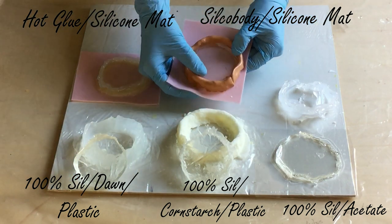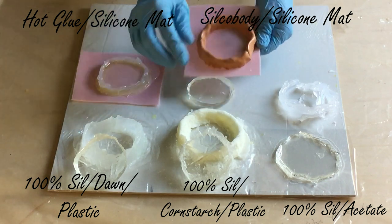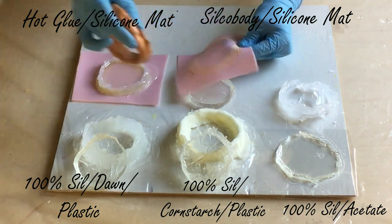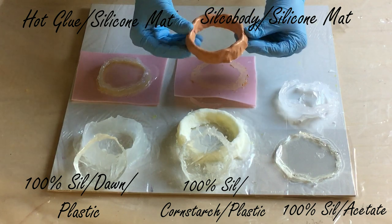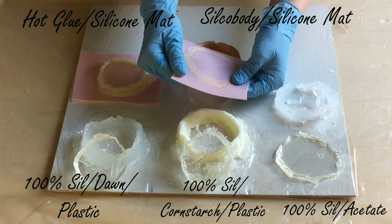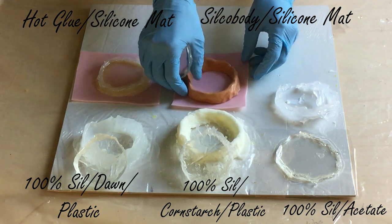The next one is the silco body on a silicon mat. The two-component mixture comes out very easy and it looks very good. I can peel the silco body off my silicon mat, but you can't use this silco body anymore because it's in one fixed shape — you can't knead it again or make another shape from it. You can clean the silicon mat though, so that's a plus.